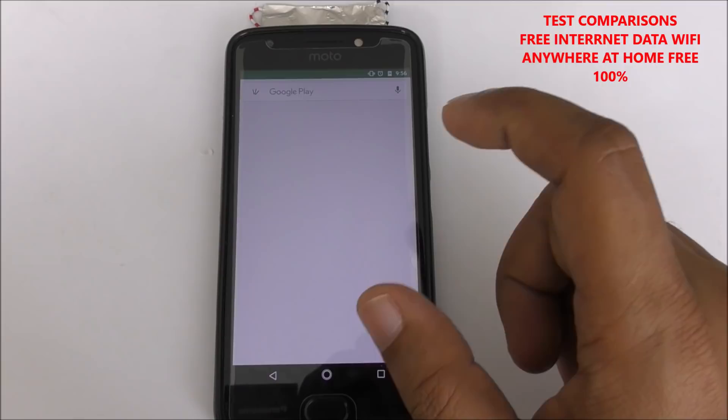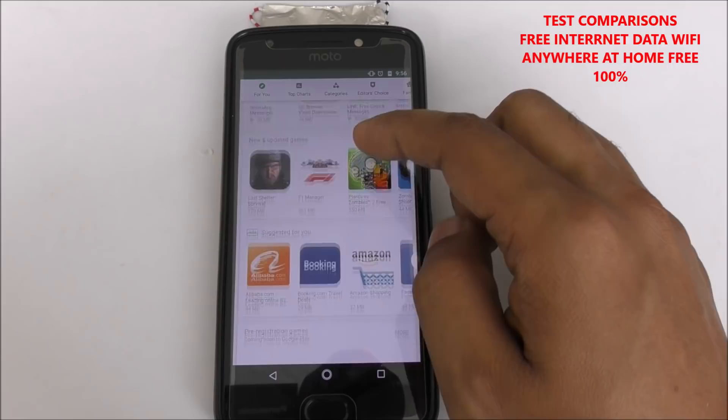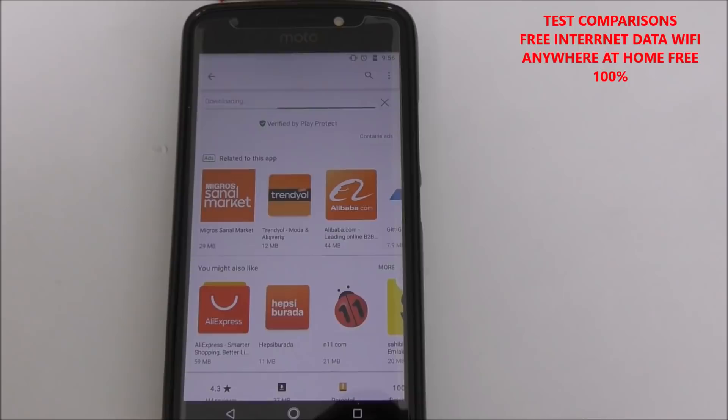Let's try the Play Store, because the Play Store is a very authentic app — you can't use it without internet. For example, let's try to download the Amazon app from the store — you can see here.